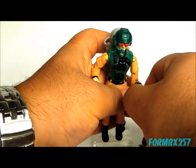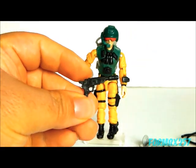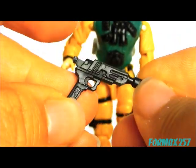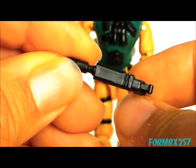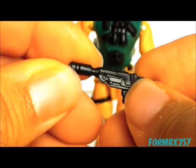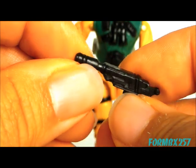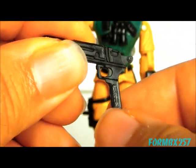Then he comes with a pistol. It's a unique design — actually very thick width-wise. There's a silencer, suppressor, or flash hider on the front, and a rather big hammer at the back too.